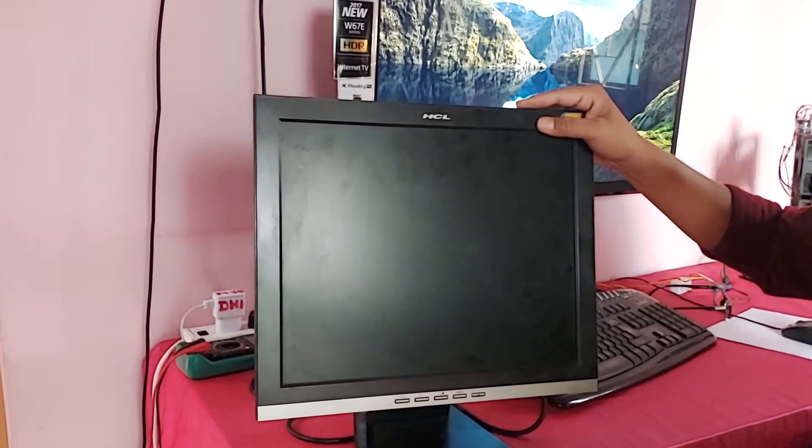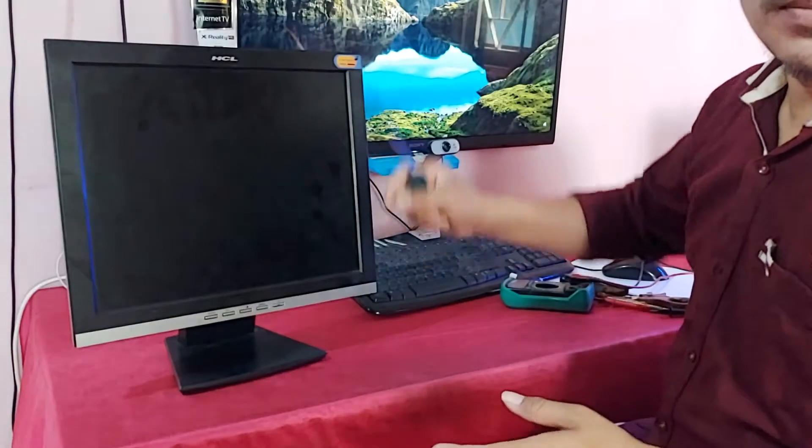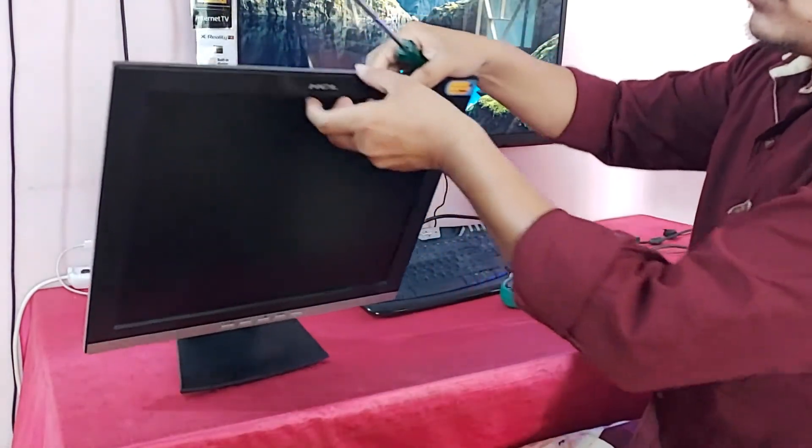So let's watch the full video. Now I am disassembling the monitor.